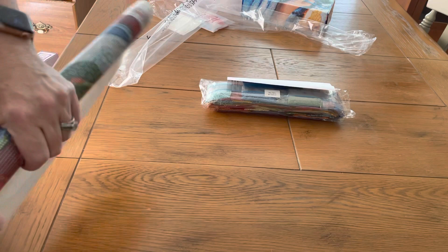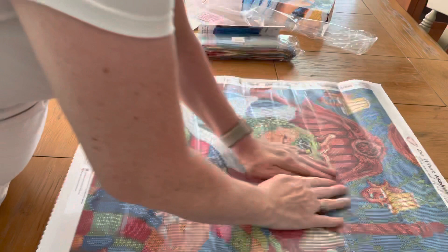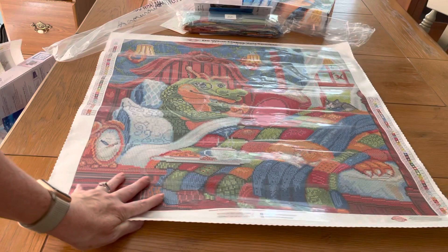Okay, here we go — we're going to lay this down. Are you ready? It's not as big as I expected; it's about a medium size, not much bigger than the other one. We're going to switch it this way so it's easier for you to see.